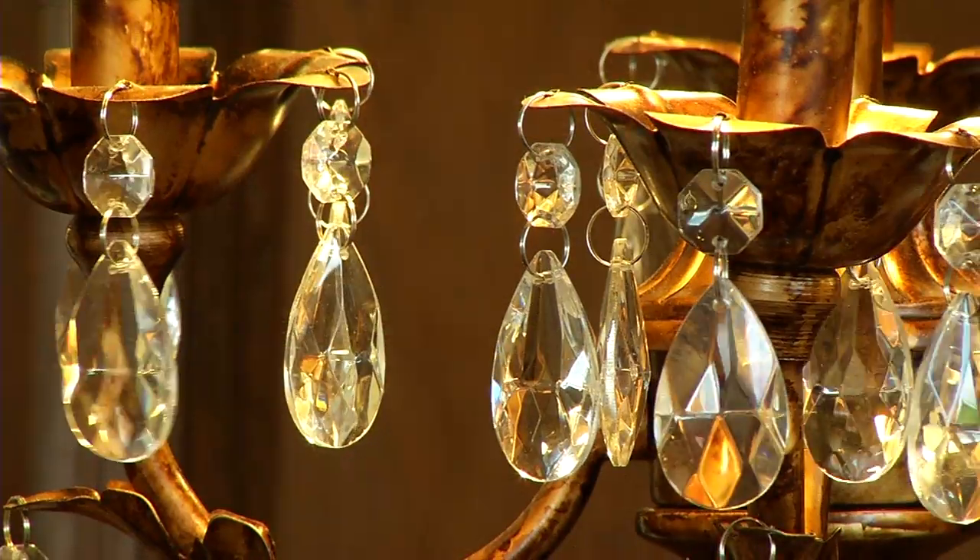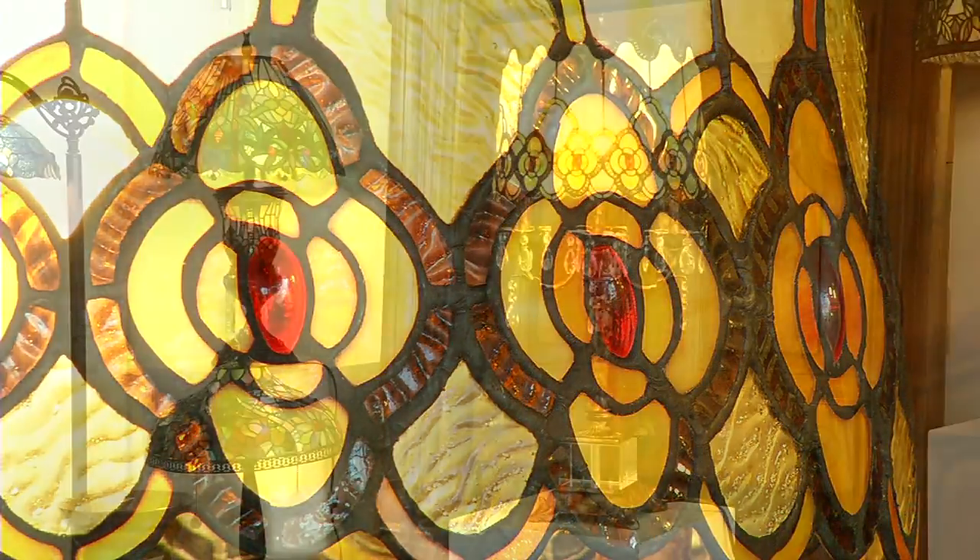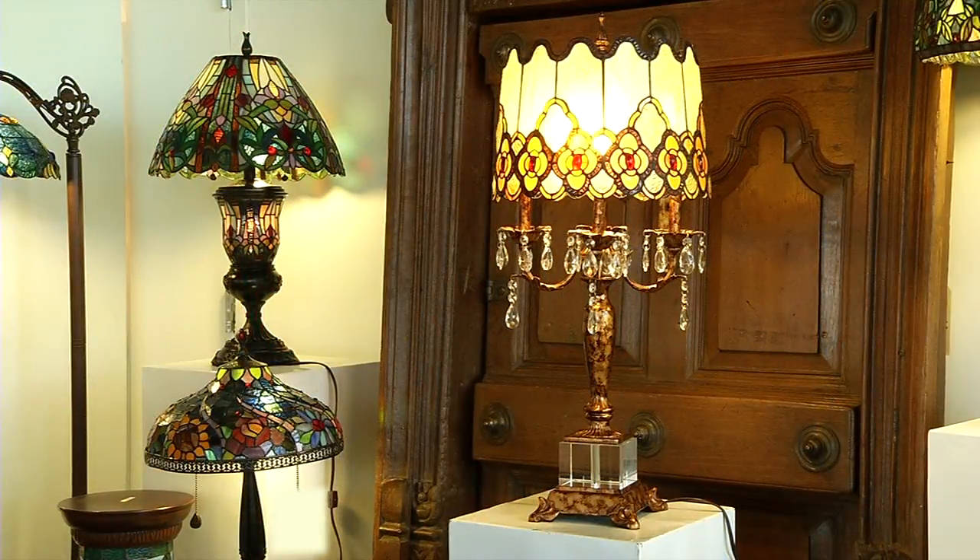When you turn off all the lights in your home and you have just that beautiful electrified color, you have something that will be meaningful and beautiful for you forever. Something that is actually an heirloom piece that you can pass down to your children.